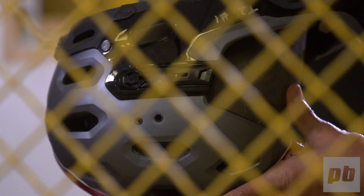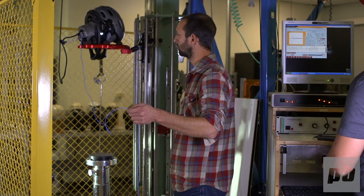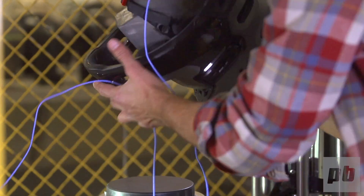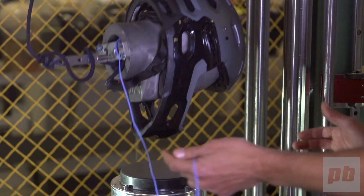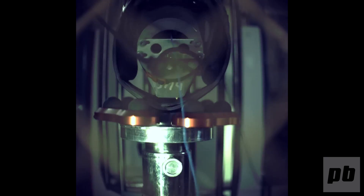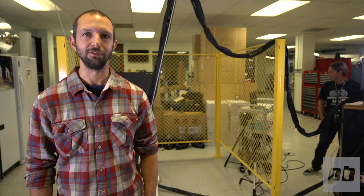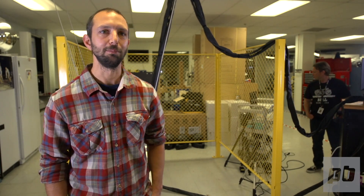We always go above and beyond the established chin bar testing. We've done this second test where we install an instrumented head form into a helmet and drop that combination of head form and helmet onto an anvil. We also realized that the previous tests don't replicate the way people actually fall out on the trail, so we built this.